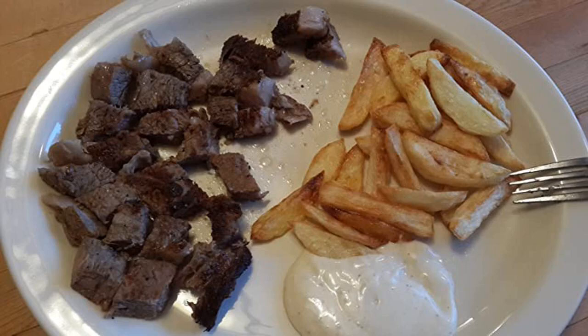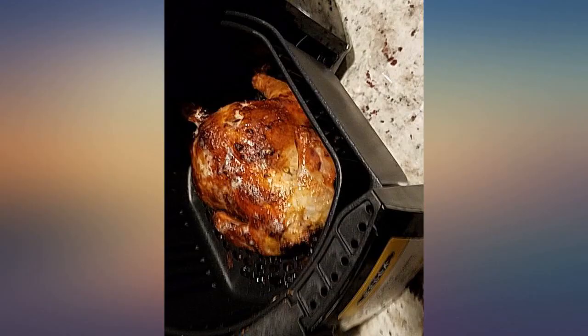This air fryer works great. Easy size for storage. Easy to clean. I love it. Amazing.